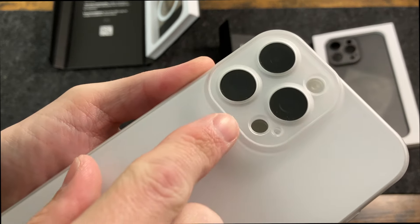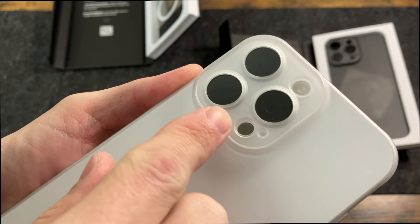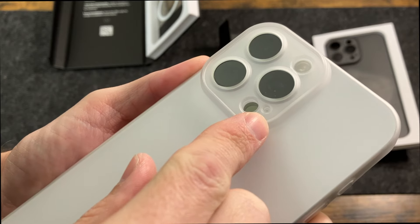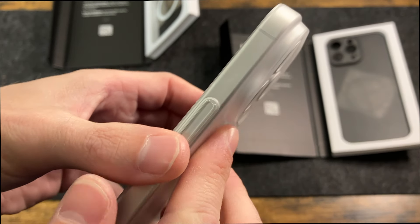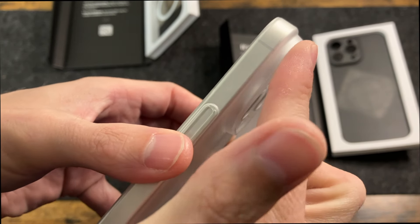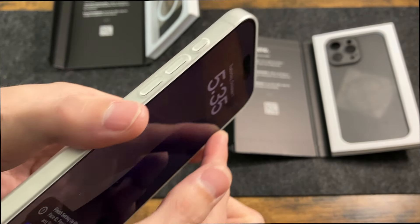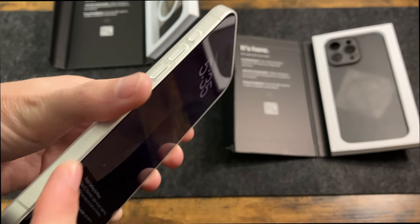You can see what I mean by that camera covering — it goes around each individual lens as well as around the LIDAR and the flash. Here it is from the side. You can see it does have that raised lip of protection around it, and the same thing around the front — you have that nice little raised lip around the front edge to protect the screen.